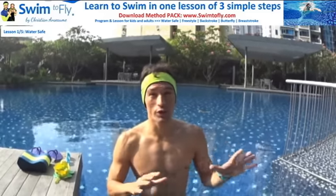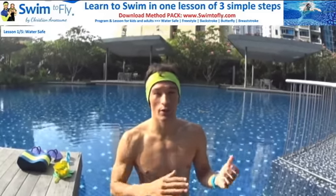There are only three steps to learn how to swim. It's actually simple. We're going to explain today what the three steps are and what you can do to master each of them.